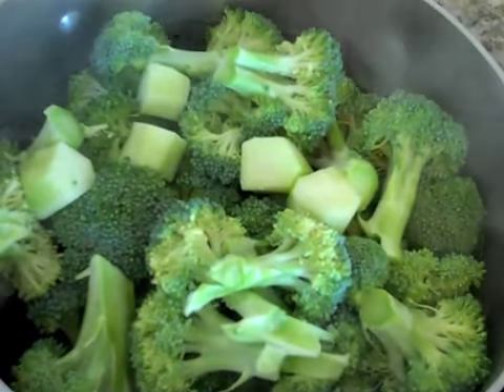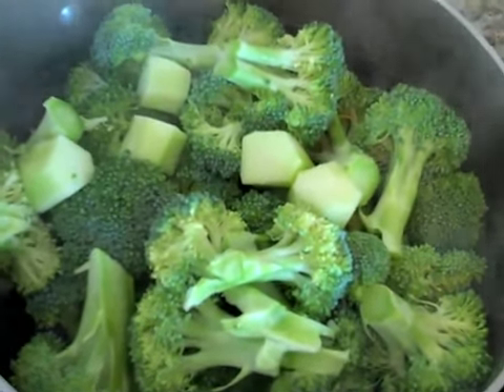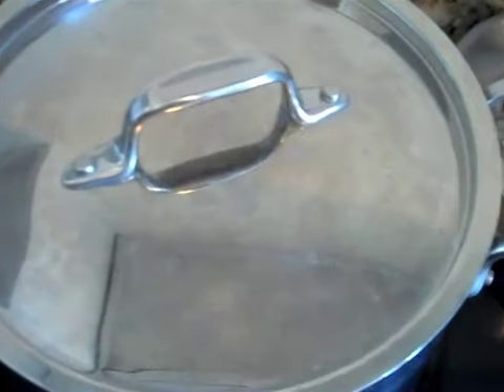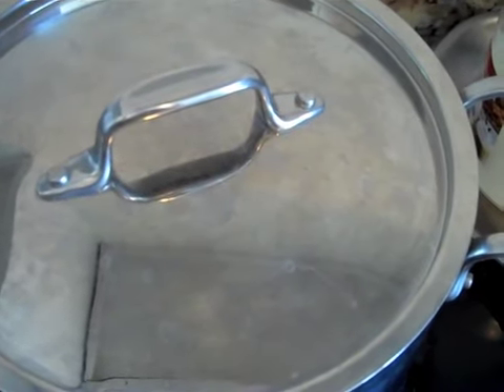When the water starts to boil, turn the temperature to low and just let the water simmer. Put the lid on and let it steam for about 15 minutes.